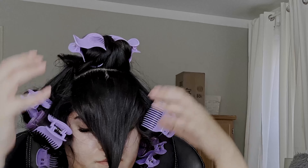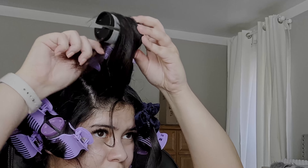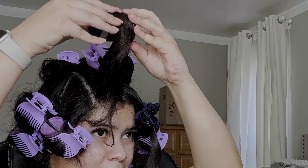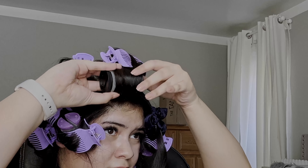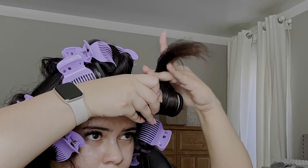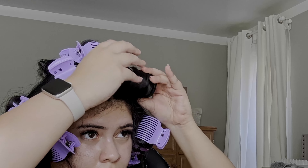For the front section, I'm going to part it where I normally would, which is in the middle. I'm going to take the roller and place it behind that section of hair, and for the ends I'm going to roll them in on the outer side of the roller. I'm not sure if that makes much sense, but I really hope the visuals are more helpful than my explanation, and then I'm just going to repeat that on the other side.